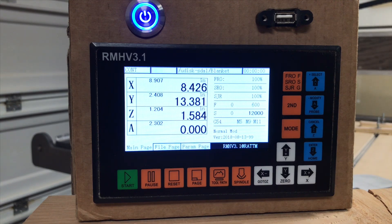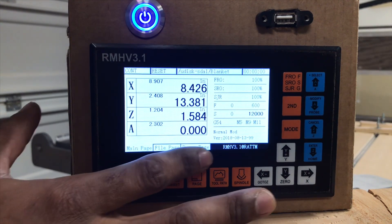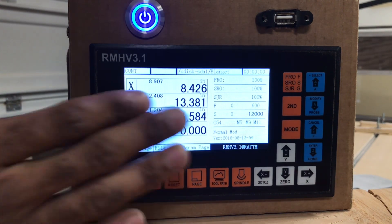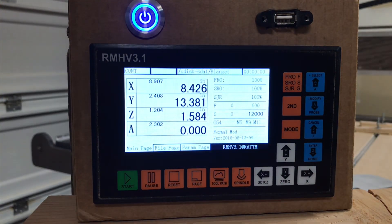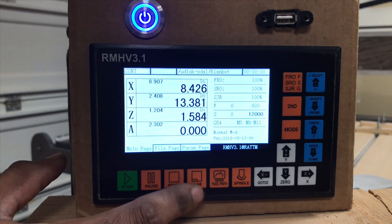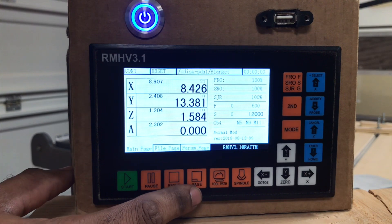The sub-menu lets you choose which coordinate you want to reset, if you want to go to home, if you want to use your probe. This one will have three main pages that you can go through — this will be your main page. The second is going to be your file page, and how you go through those is going to be the page button — think of that as a menu button.